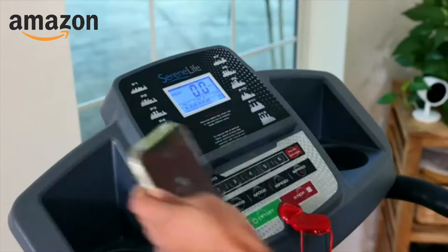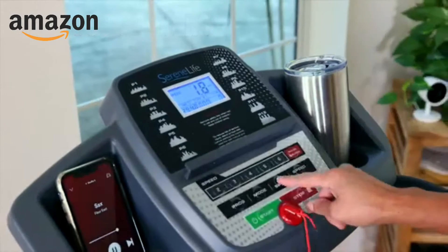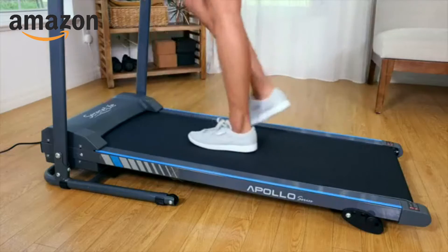Hop on and set up your favorite tunes. There's plenty of space on the built-in phone rack and cup holders. Attach the safety cutoff leash and get to it.